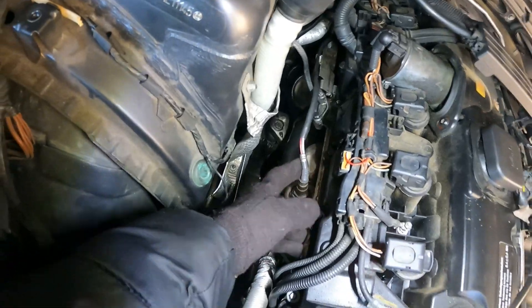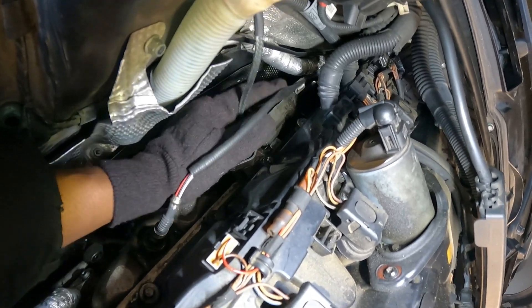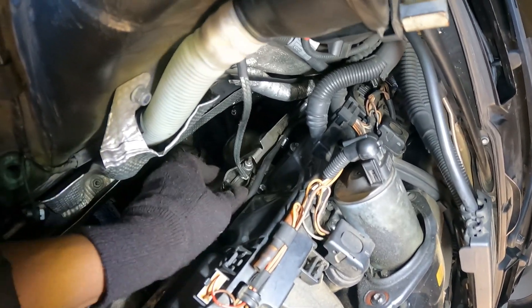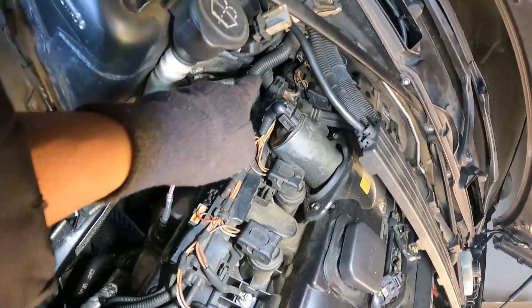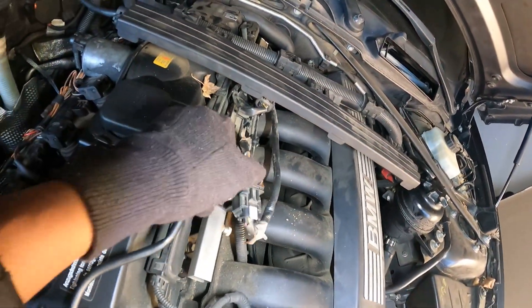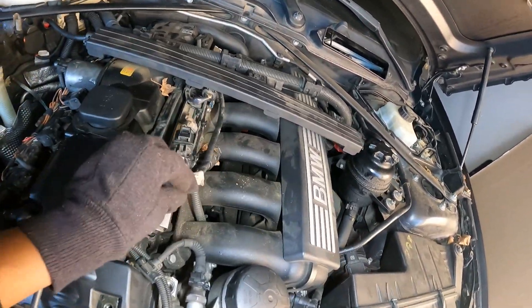Okay guys, so this is the O2 sensor — we're gonna replace this one. And there's one more right here. We gotta move this bracket right here, and there are six millimeters. The bolt is right here. And the O2 sensors run around until right here on top of the engine, both right here. I'll show y'all when I get over there.